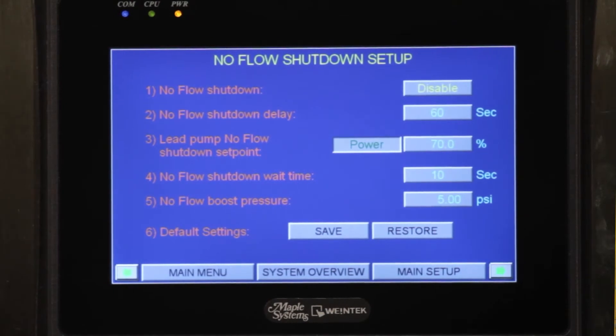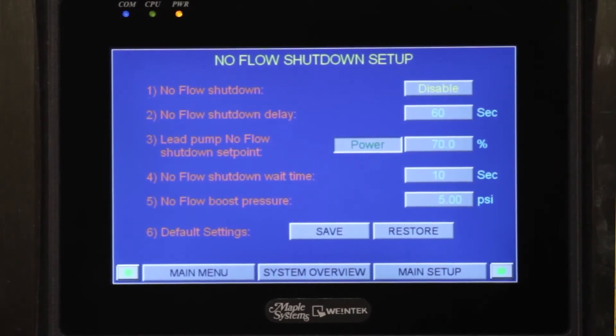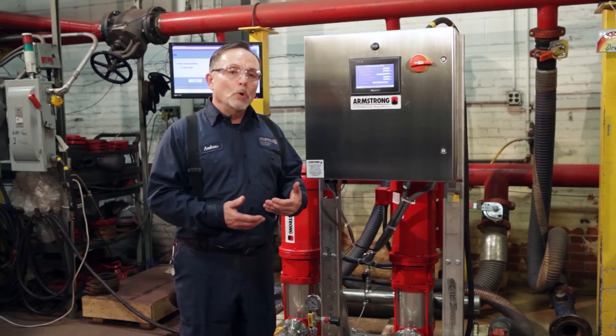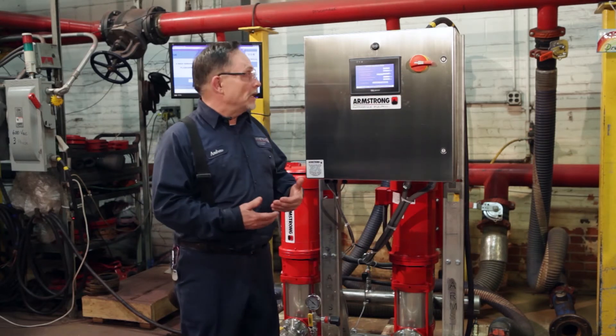Our next screen is going to be the no flow shutdown screen. No flow shutdown is when there's no more call for water in the system — our pumps will start shutting themselves back. One pump will shut off, the second pump will shut off, the third pump will slowly work its way back. Per the ASHRAE 90.1 2010 recommendation, in no flow shutdown mode the pumps slowly shut down to one pump running; it'll boost itself up five pounds, and if it sees no request for water or pressure the pump will shut down, saving energy and electricity.